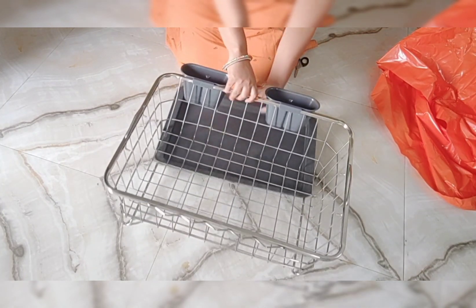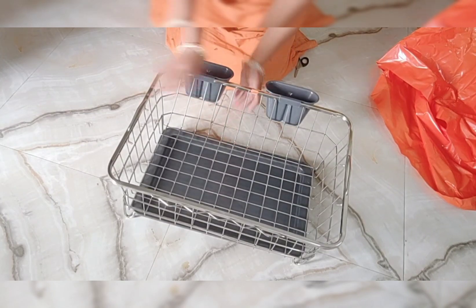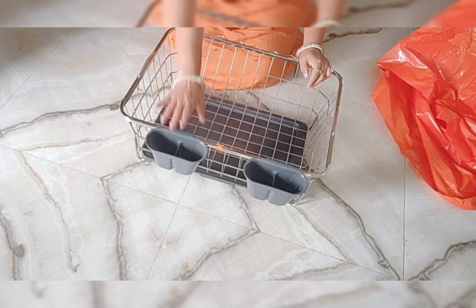The advantage of the drain tray is that water drains down through it. When we keep washing the dishes on this tray, the water drains down through the drain tray.